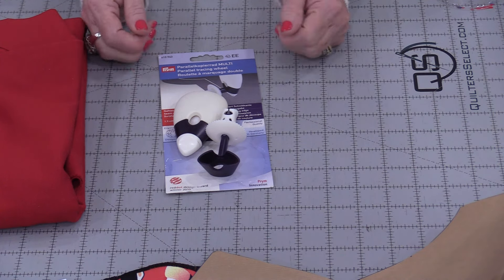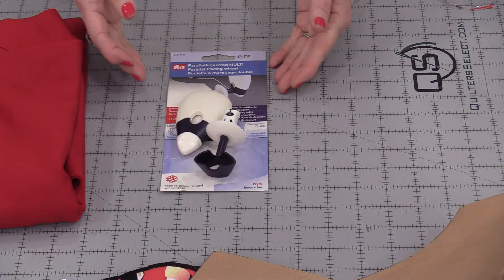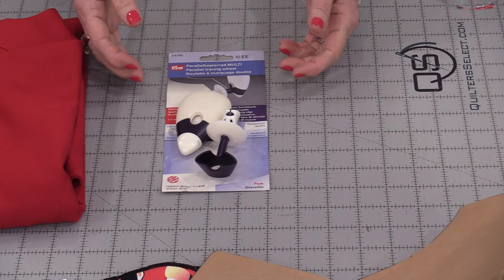The new product does the same thing, it just has a different design to it. They're called parallel tracing wheels.